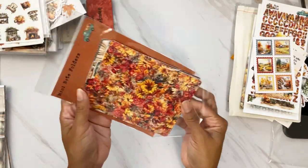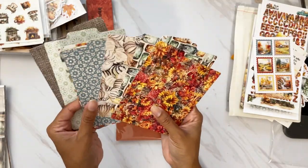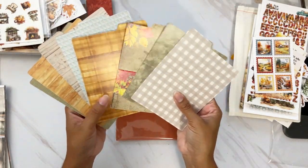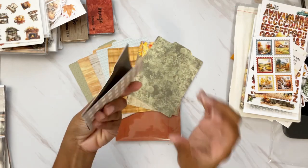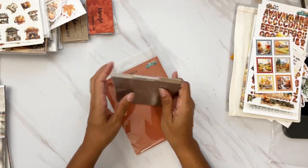Mini note folders — also called file folders. You get eight of these, and they did something different this month: the colors on the other side are actually different. So when you fold them over you're going to have a different color on the inside. Love that — it's the little things they think about. I love Lori and Tom.